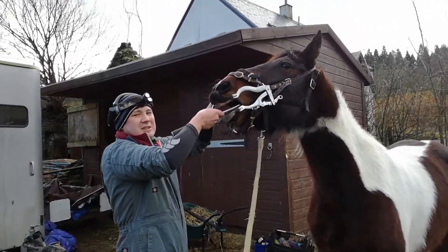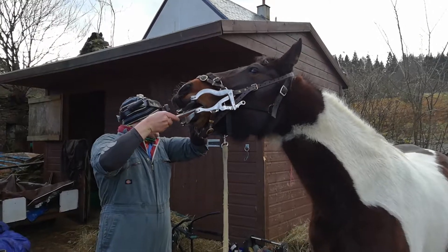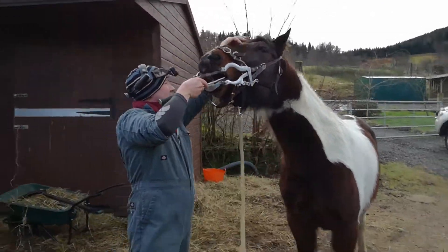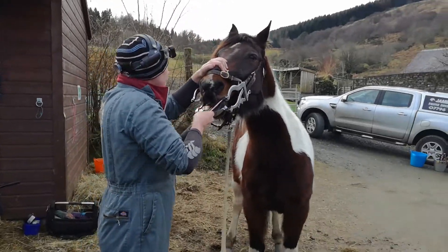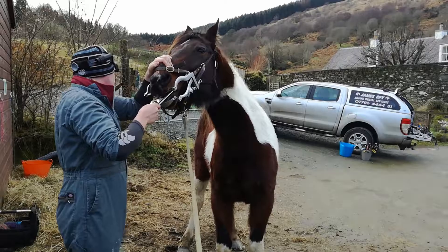Good use of the instructor and things like that. Good girl, Ava. So this horse has never had its teeth done before, and so far so good.